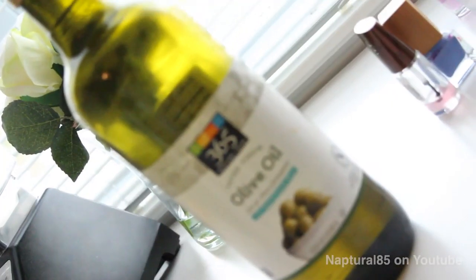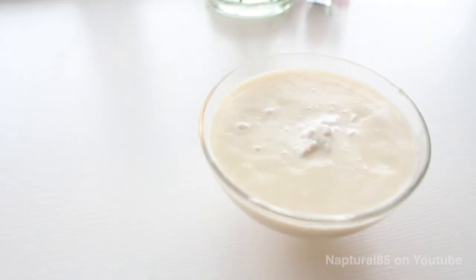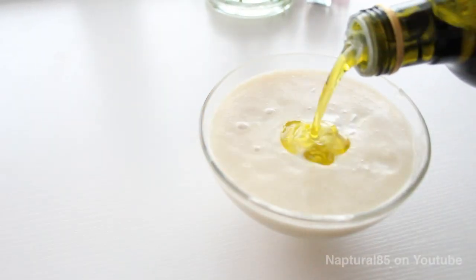Next, we're using olive oil. Olive oil softens and moisturizes dry hair, promotes shine, and reduces frizz. Add about a fourth cup of olive oil to the bowl.